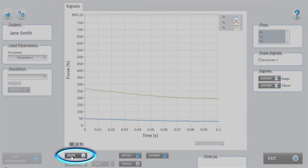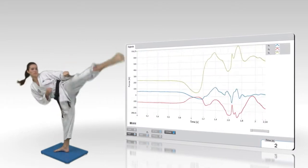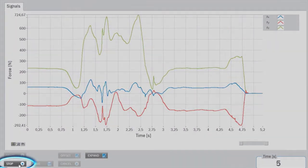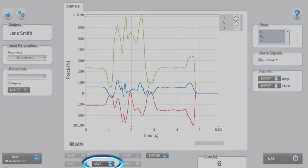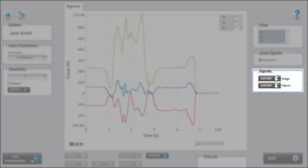Initiate the measurement by pressing start. The subject then performs the movement — in our case the karate kick. The measurement stops after pressing the stop button in the lower panel. If you are satisfied with the measurement, you can save it. Force signals can be exported from the right analysis panel.